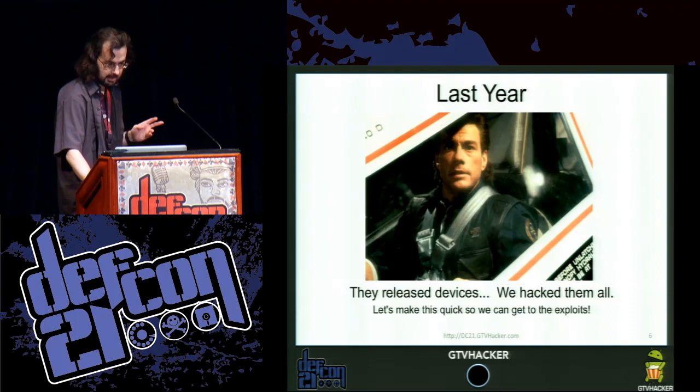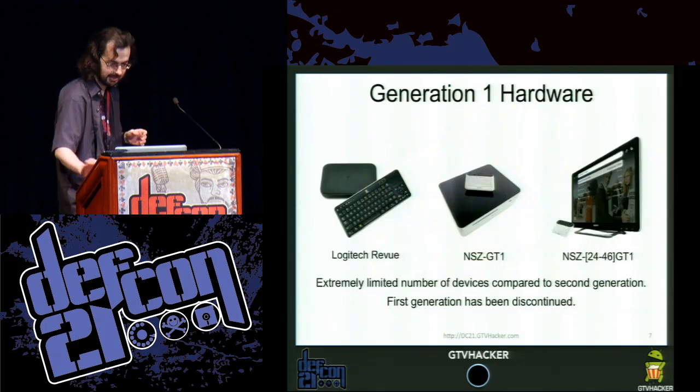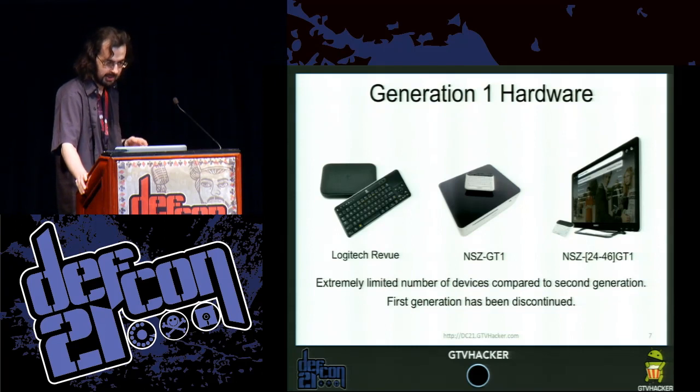Before we start, I'm going to do a very quick recap of the stuff we did last year at DEF CON. I'm going to speed through it, so if you miss something, go look at last year's slides. The generation one hardware consists of the Logitech Revue, the Sony Blu-ray player, and the Sony TV.